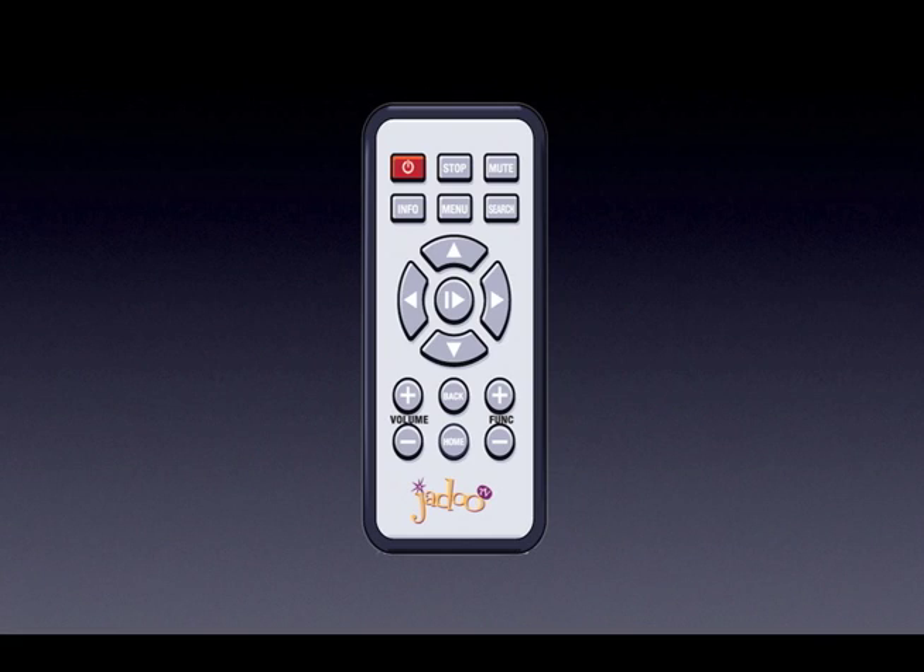The remote that comes with the Jadu box looks very similar to other remote controls you might already own. However, there are a couple of differences that you should be aware of. When moving around the screen, you will use a directional pad. To confirm each selection, use the select play button. These buttons also act as rewind and fast forward when viewing video content.